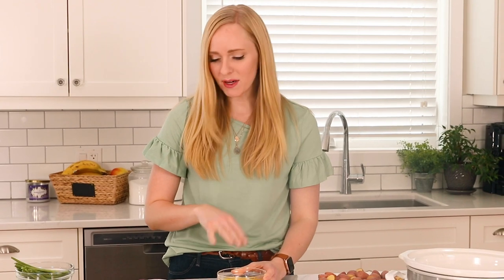To our melted butter we're going to add some Italian seasoning, minced garlic, salt and pepper — and salt and pepper are two of my free ingredients so they don't really count. Everybody's got those.